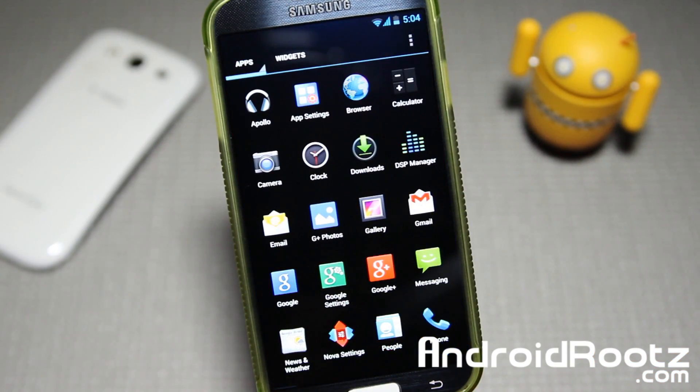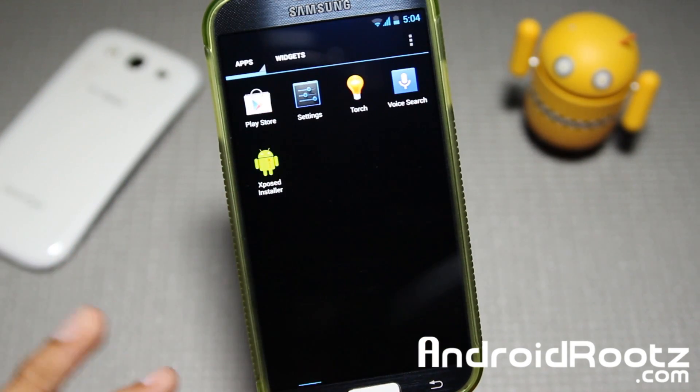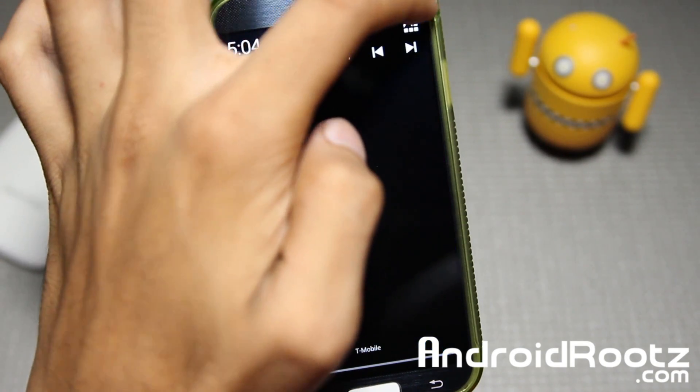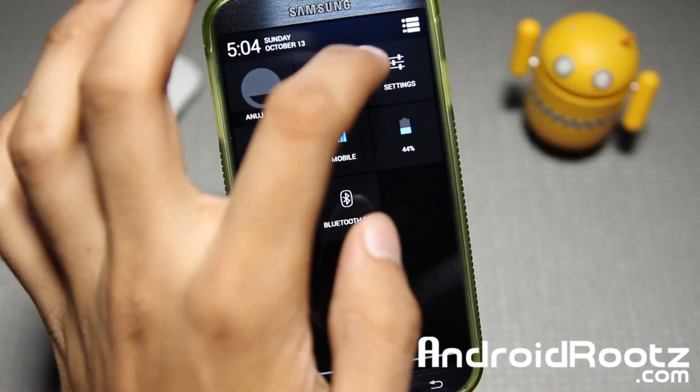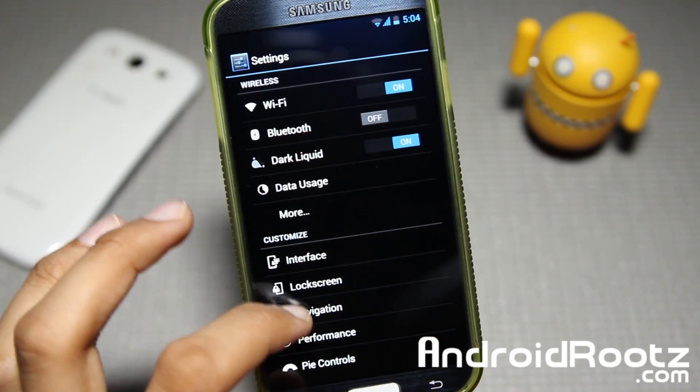Let's go ahead and take a look at the apps. So you have two apps: you have App Settings to change the DPI settings, and you have Xposed Installer. This ROM is based off Nova Launcher, as you can see just by the look of it. So you get Nova Launcher with all the transitions, speed, effects, and all that stuff — so that's a big bonus.